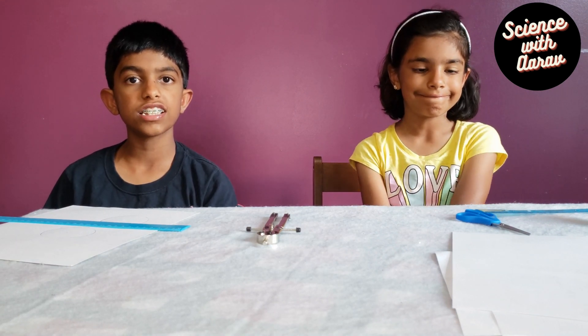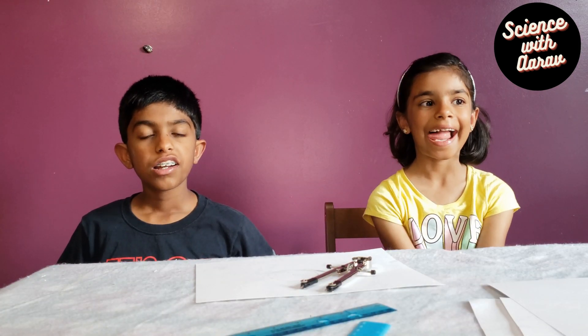It's called the color changing wheel, or a Newton's color disc. And for this magic trick, we are going to be using three primary colors.